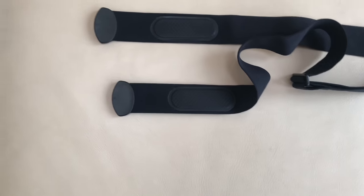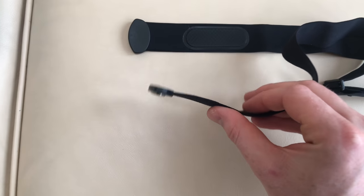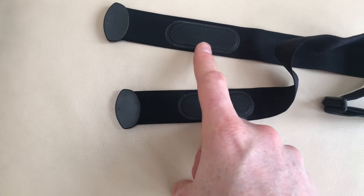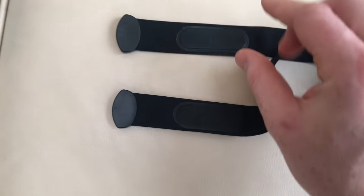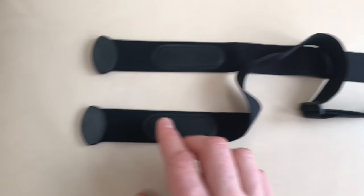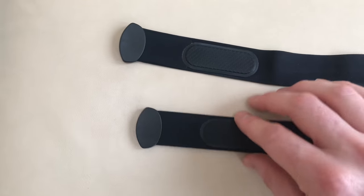So this is the strap you get — it's really comfortable and it's much thinner than the Garmin strap I'm replacing. These two pads here are what read your heart rate. You do need to make them moist before you put on the device. You can just lick this part or dab it with a bit of water if you think licking it's a bit disgusting, which it probably is.